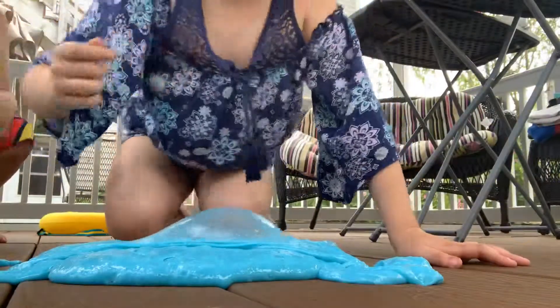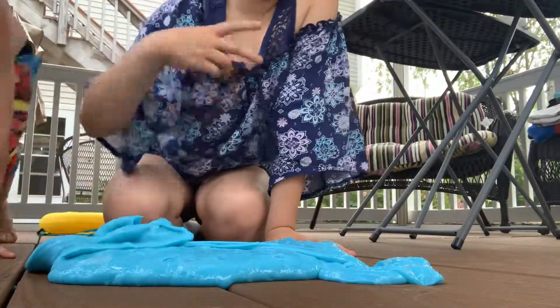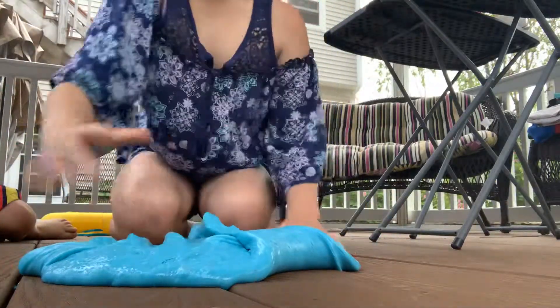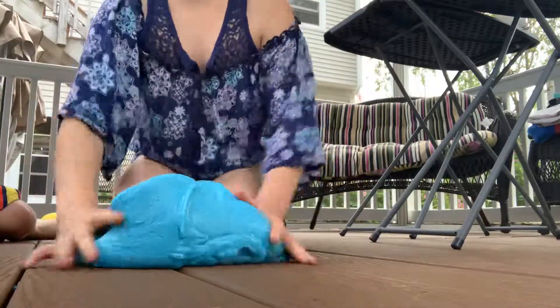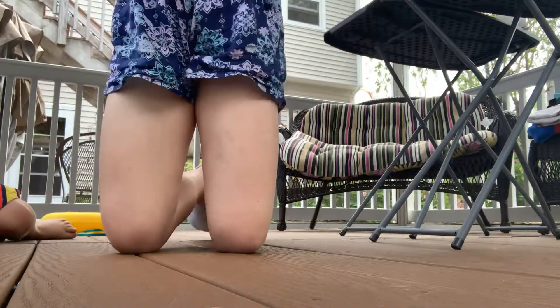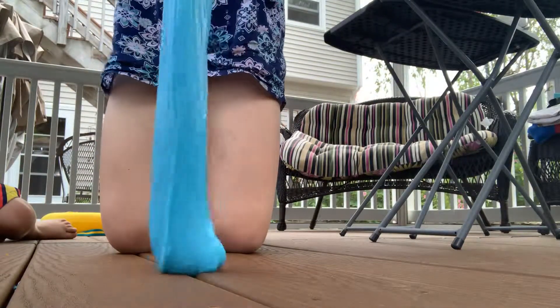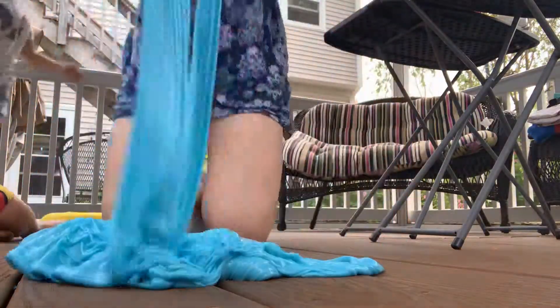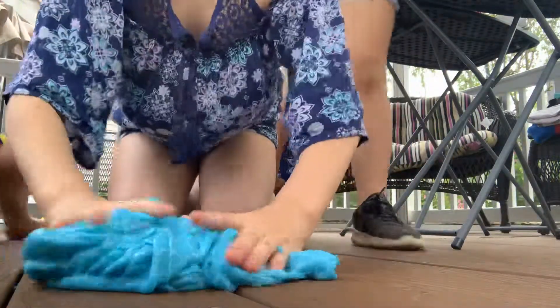Did you guys see that? Look at that, guys. I popped it with my little piece. Sorry about that. The slime makes such a nice sound. I can't believe it. Watch this. Do you want to see more? Bye!